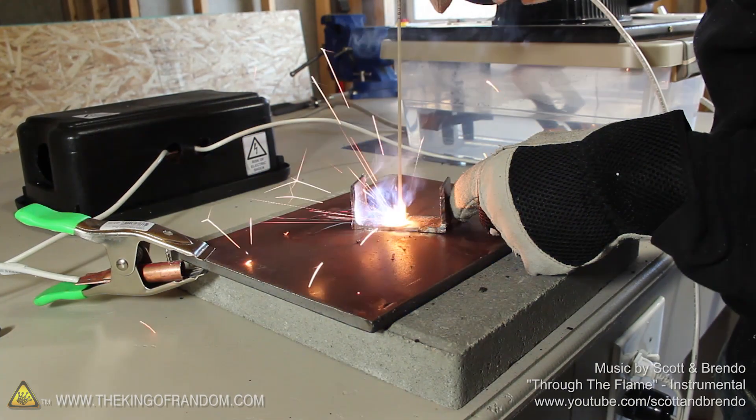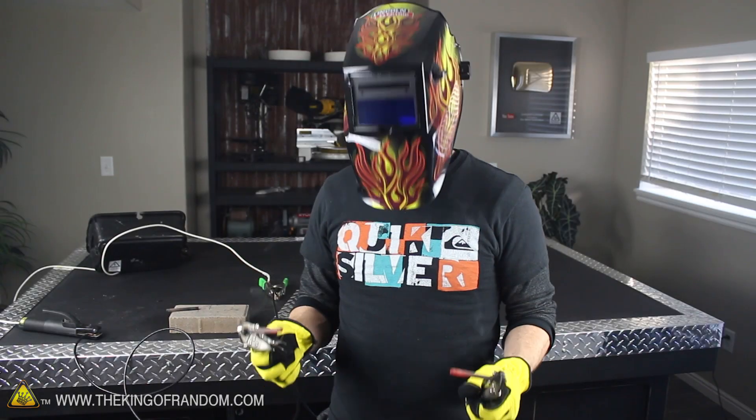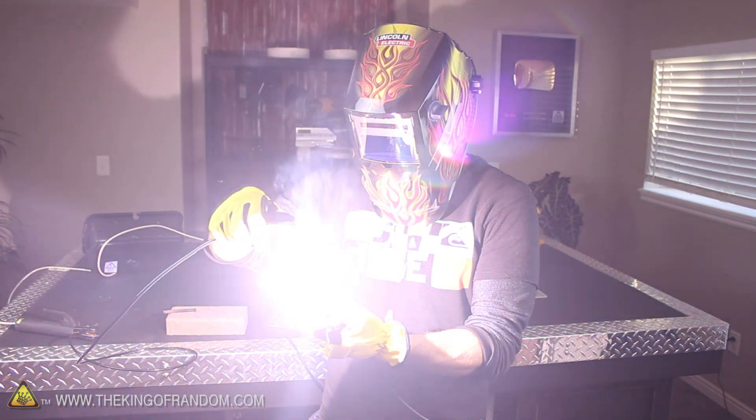Let's start this project with the AC arc welder we made in a previous project. It runs on modified parts from a microwave oven, and you can see how I built it in another project video. Now if we power up the reactor and try touching the two carbon rods together, they spark up a blinding arc of electricity that gets impressively hot, impressively fast.